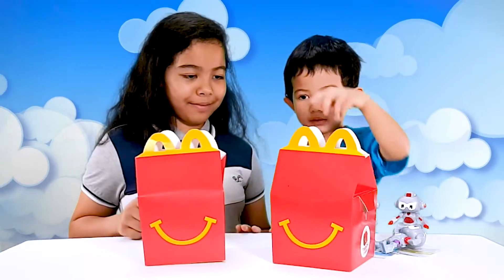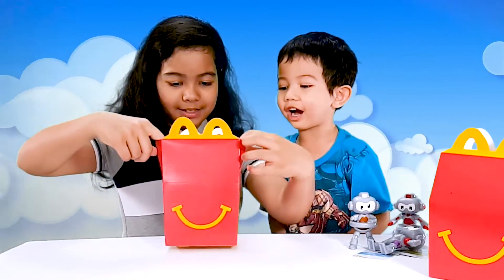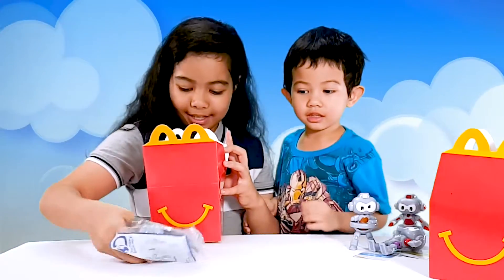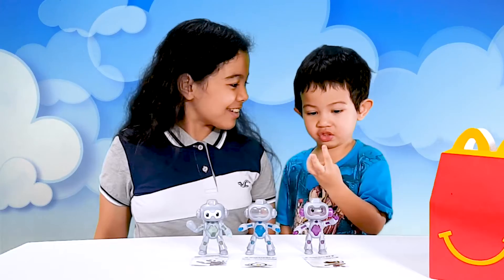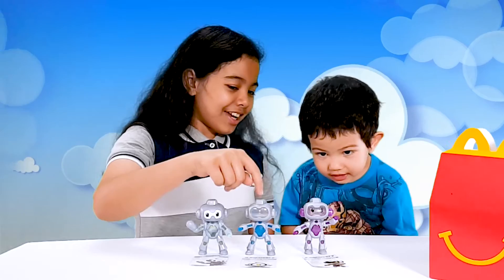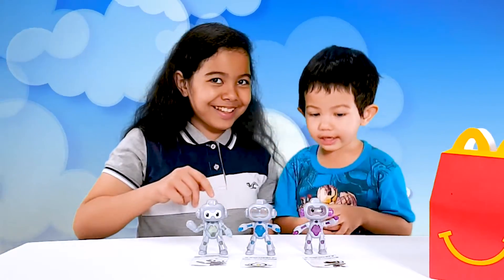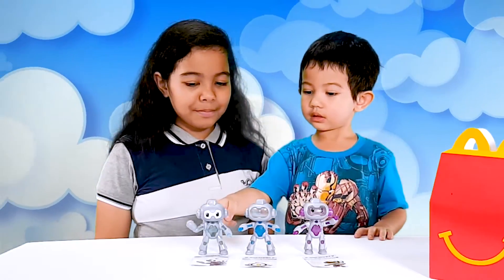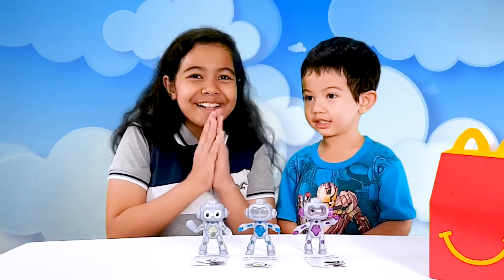Which happy meal do you want to open? This! Okay then. I want to open the box. There are three in the fridge — there are three robots in that box. This is the noise bot, the prism bot, and the constellation bot. Noise bot, the constellation bot. Can you say prism bot? Very good!